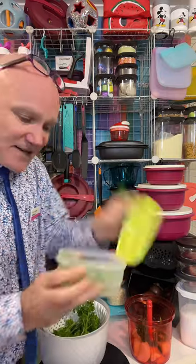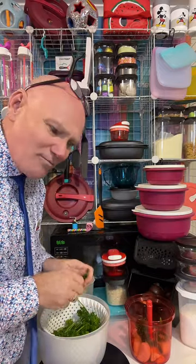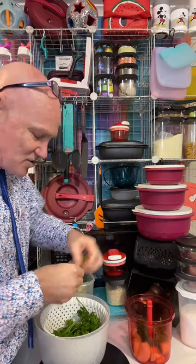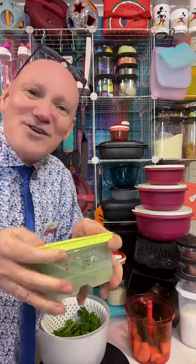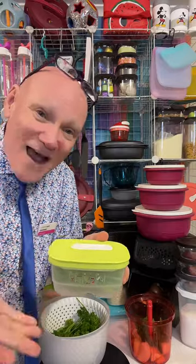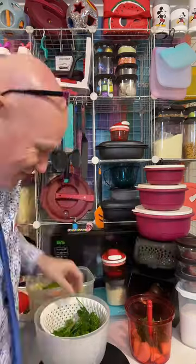In the VentSmart containers, I'm collecting all my parsley stalks because I use them in recipes — you're paying money for them, why throw them out? For this I just want the leafy bits. I'm throwing the leafy bits in, and all the stalks are going into my little VentSmart mini, which is great for snow peas, Brussels sprouts, green beans, blueberries, strawberries, raspberries, and all of my mixed herbs as well.